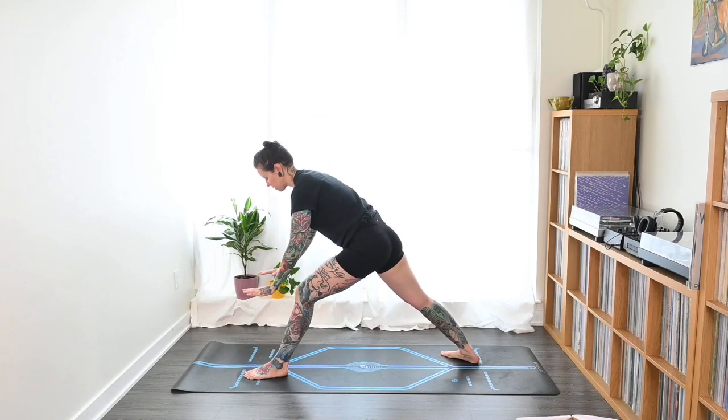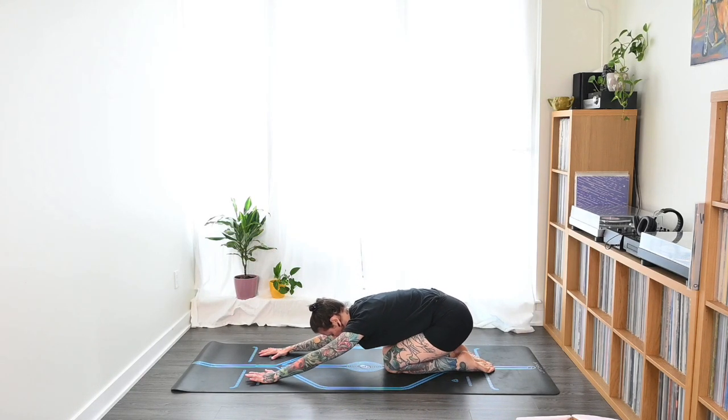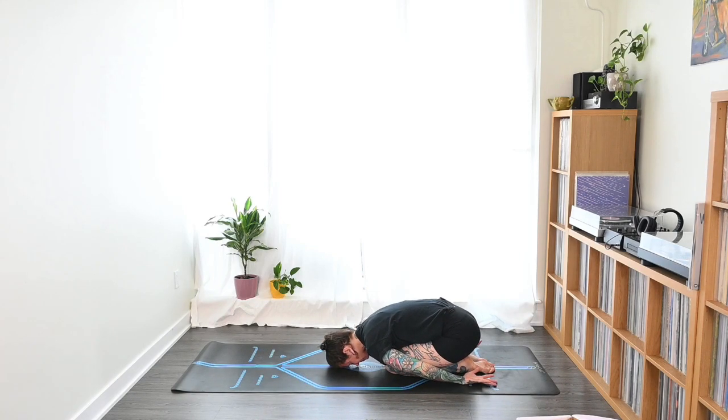Exhale, plant the hands to the outer edge of the foot and step it back. Drop the knees down — this time keep them close and come into child's pose with the knees touching. Resting the forehead down, bring the arms beside you, palms facing up, and take a few breaths here. If you ever lose the rhythm of the breath in your yoga class, just take a pause and come right back to it. The more you move, the more you have to focus on the breath, and the more that brings the inner focus.